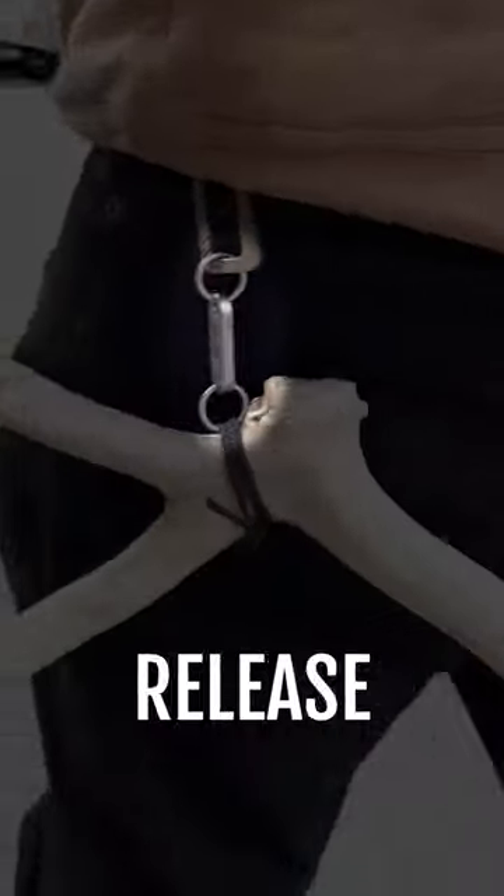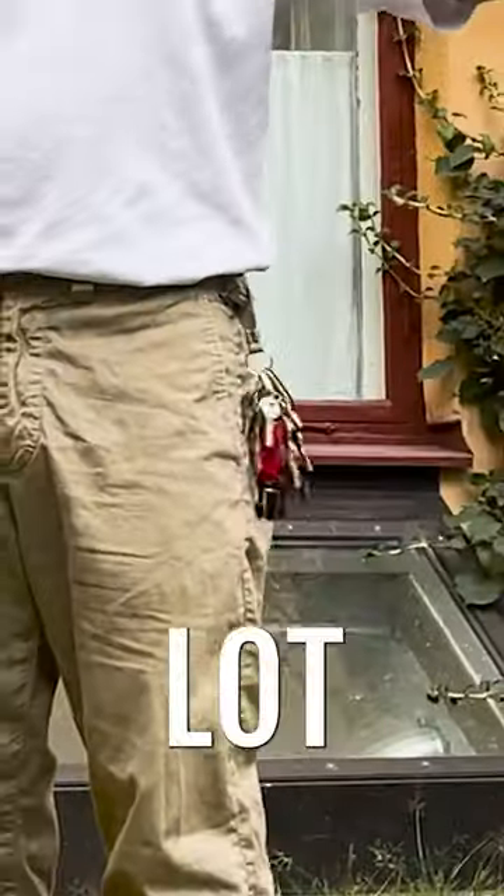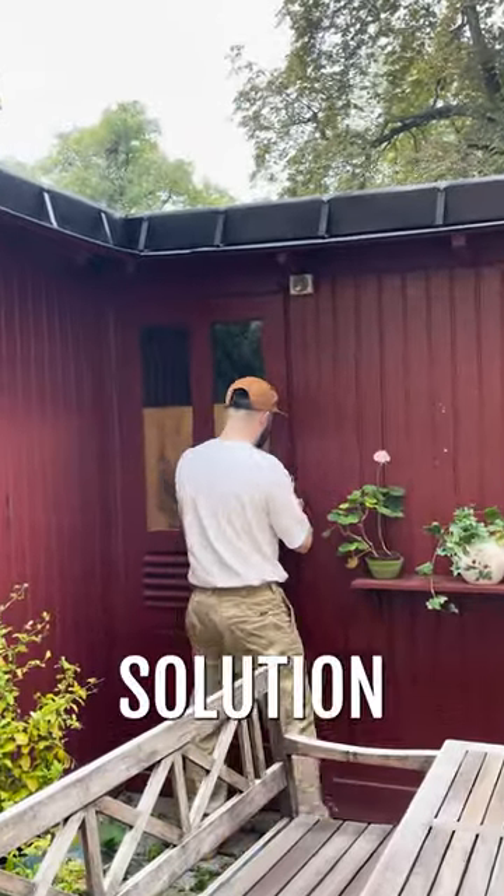So we reinvented the quick-release keychain. Why? Well, at my last job I carried a lot of keys, and the worst part was having to take them all off just to find which one I needed. So we set out to make a solution.